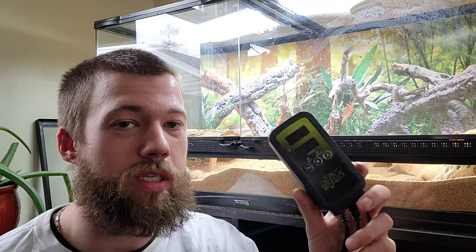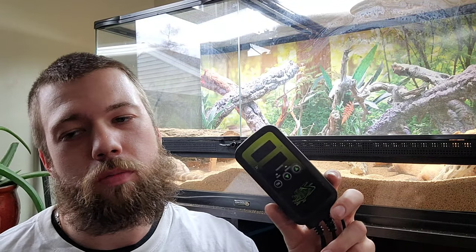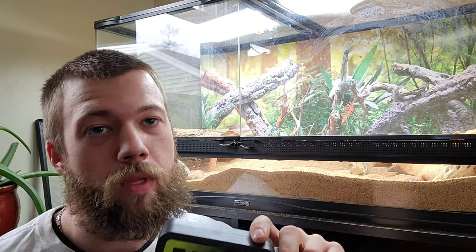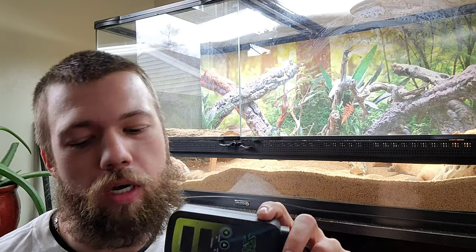Like I mentioned in one of my last videos, this is the Zilla digital thermometer temperature controller, bought at Petco — cost about 60 bucks, so that's a pretty decent waste of money.